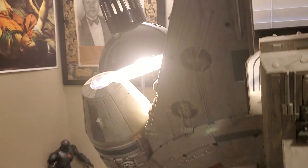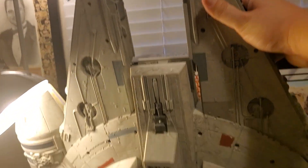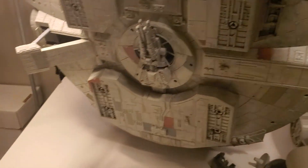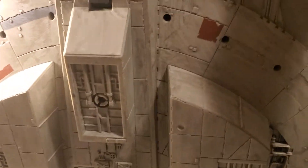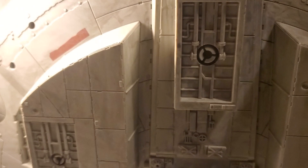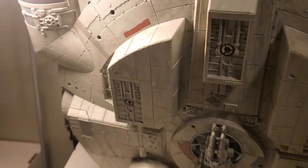Let me show you the bottom. There's the bottom — and as you can see, it's weathered too, which they did not do on the Legacy. You also get an additional gun on this part right here. That's also where you plug in some of the feet.